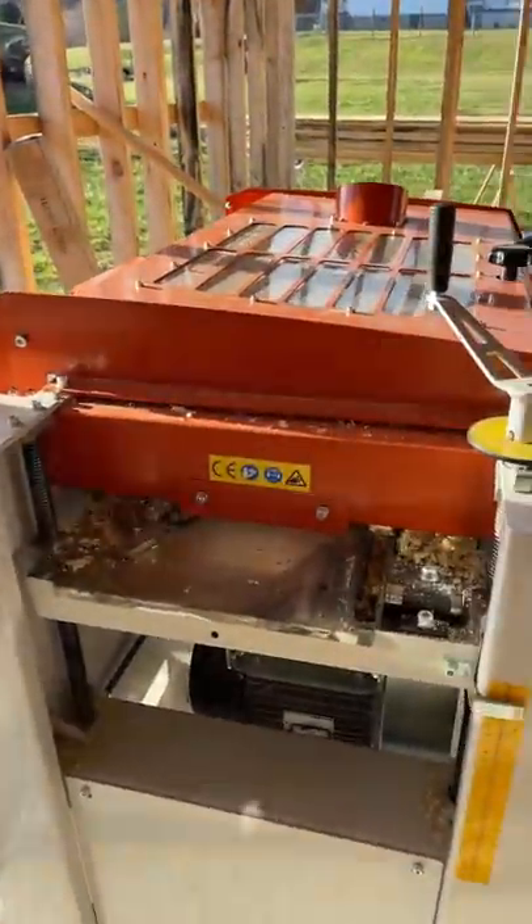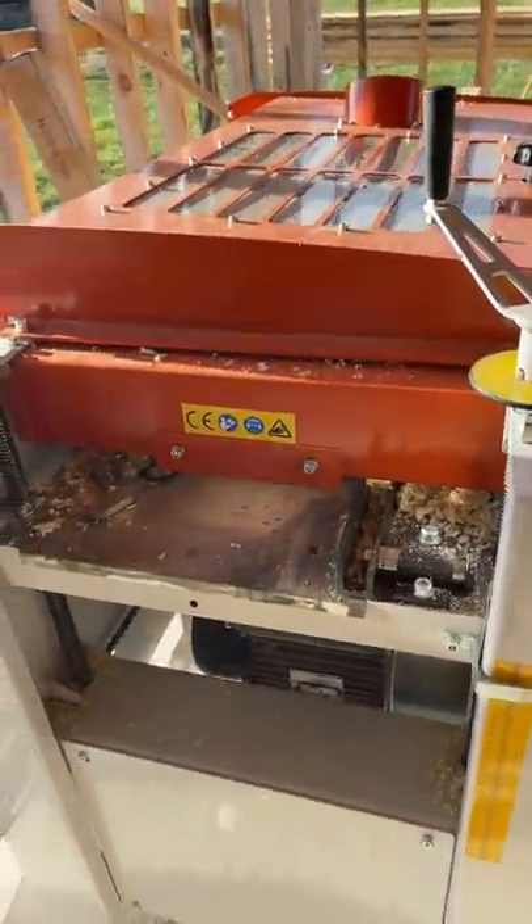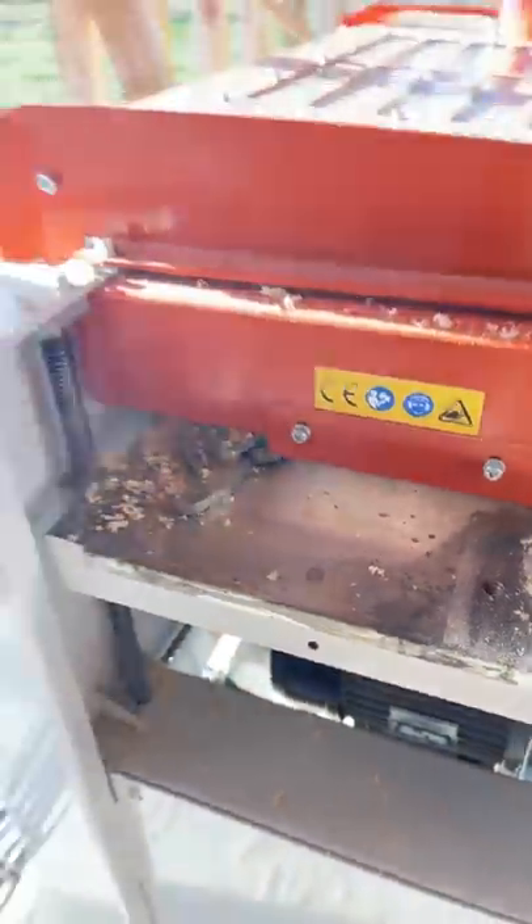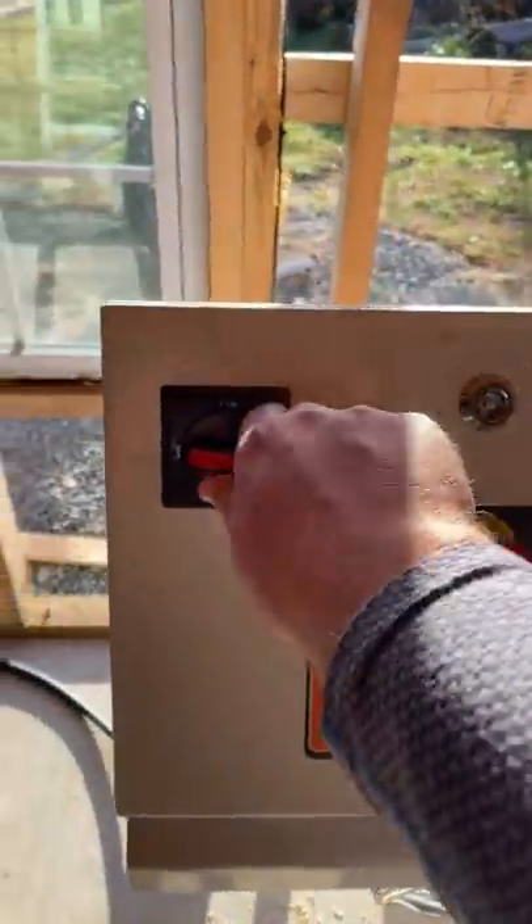I ran my first piece of lumber through it just a minute ago, and as you can tell, I don't have the dust collection hooked up yet. Check it out — it is on and running.